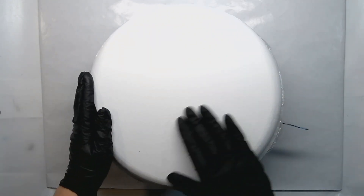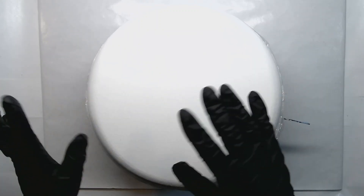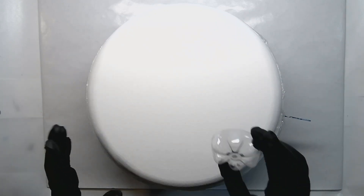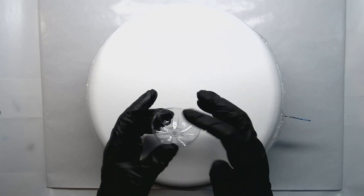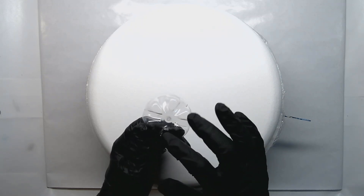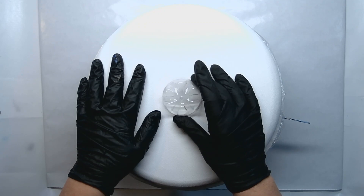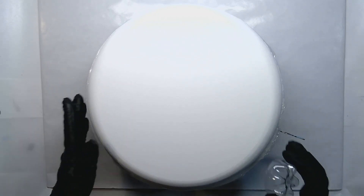Hey everybody, welcome to my channel. My name is Darnell and today I'm going to paint on this 12-inch convexo. I've been working with interference paints and I have a little bit left over from the first time I tried it, using the pearl medium. So today I'm going to go old school and use the bottom of a bottle — it's been cut off, I believe it's an ice bottle because it's got six dividers. We're going to put some black paint down, then pour over it. It's a bottle bottom pour with interference paints. Let's get started.